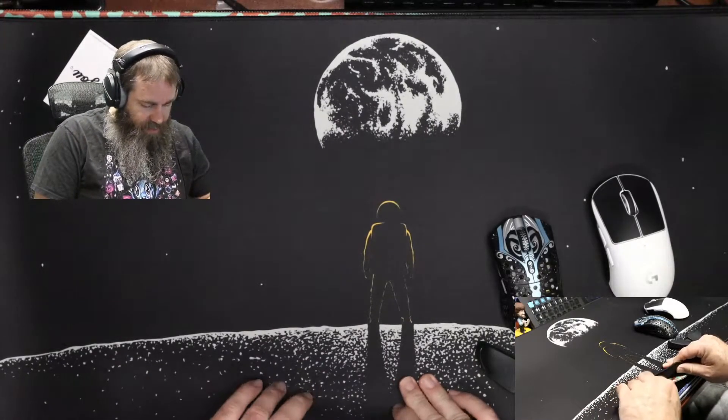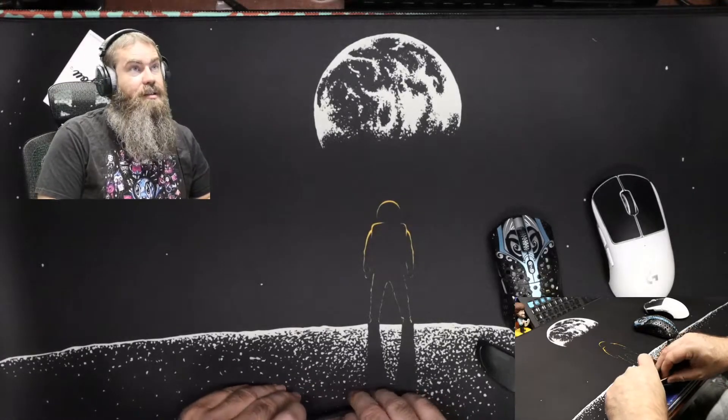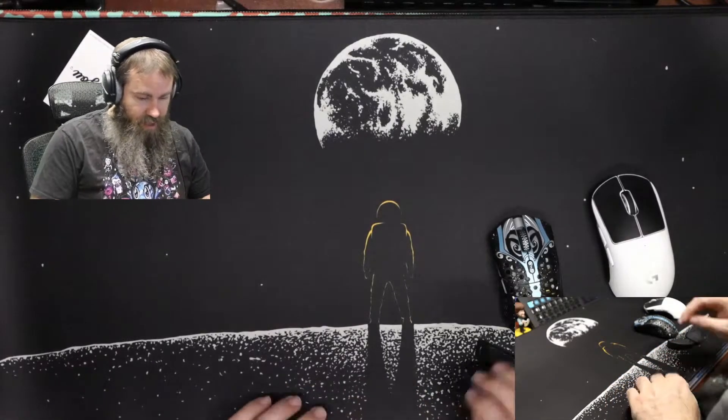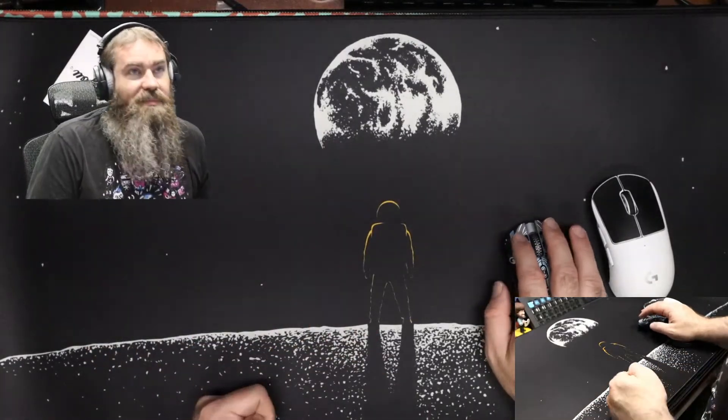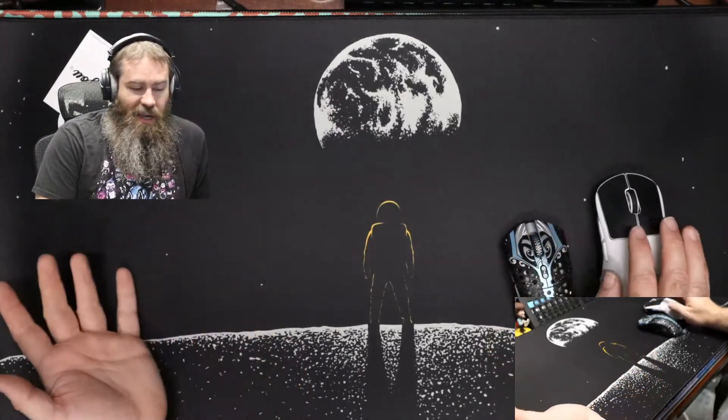Pretty thick. Thick enough. At minimum 3. Yeah, I do think it's a 3 — it does appear to be more like this other 3 millimeter mat that I've got here. GMK Lunar Astronaut variant desk mat.